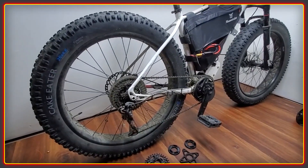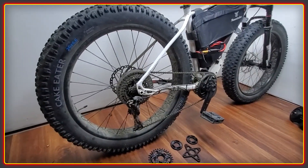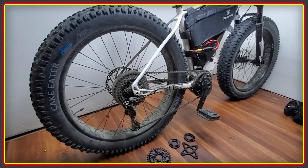Welcome to the High Voltage Light Electric Vehicle Channel. This week's video is on single speed setups with the BBSHD motor.